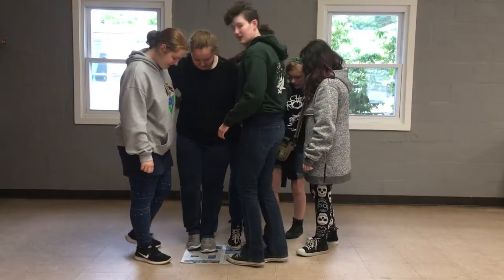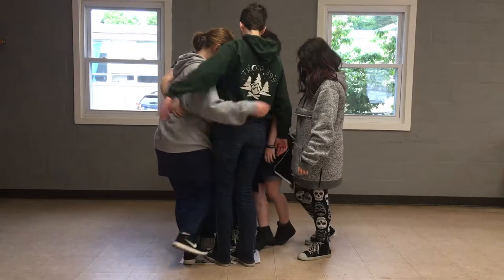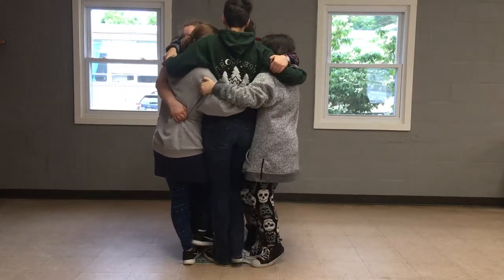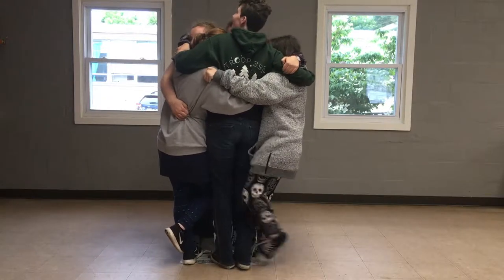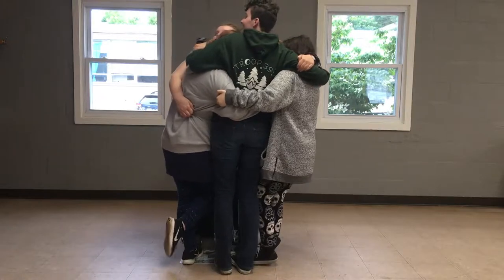The goal of this activity is for every team member to stand on a newspaper. Once this is done successfully, the newspaper will be folded in half and the team will try again. This will continue until it is impossible for the whole team to be on the newspaper with at least their toes touching it.